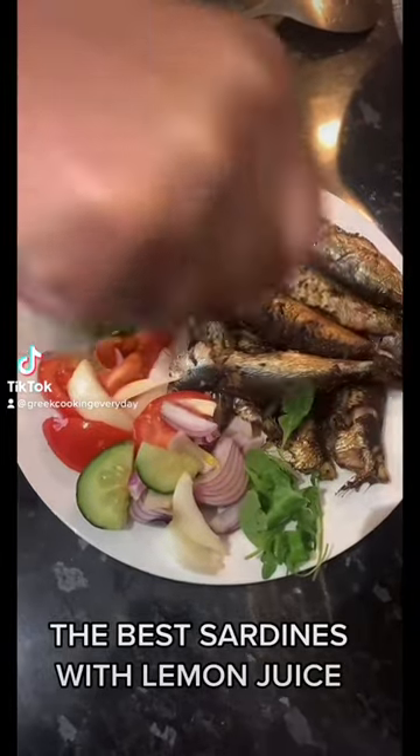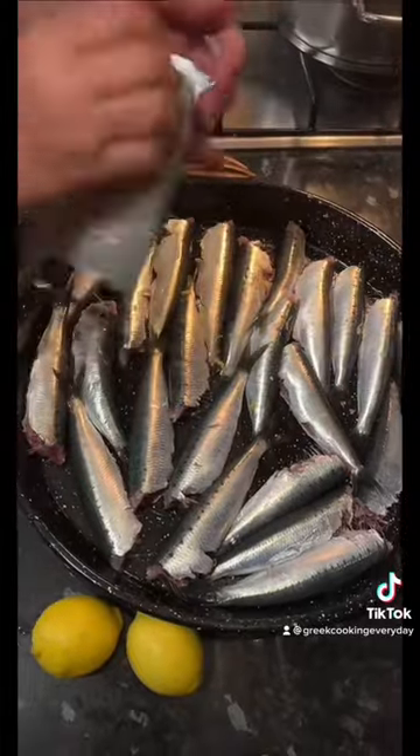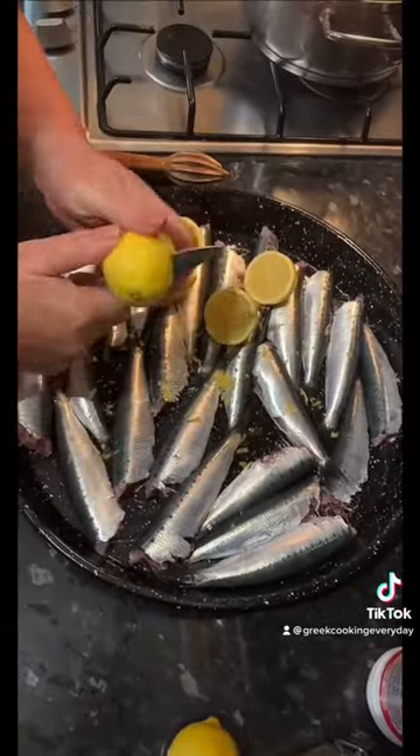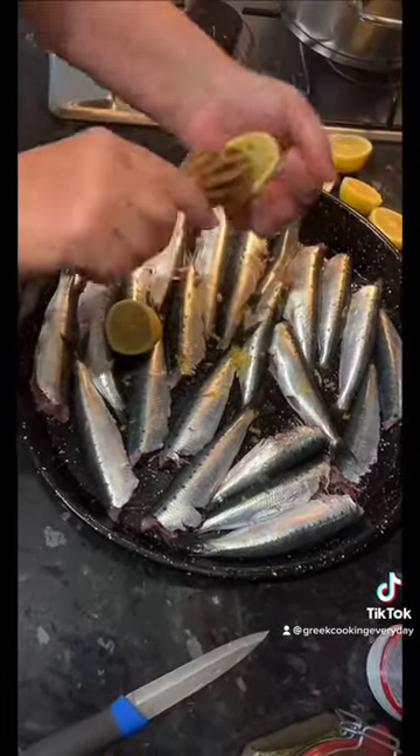These are the best sardines in the oven with lemon juice that you will ever try. Scatter some already cleaned sardines on a tray and then start to add some lemon zest. Next up, cut your lemons and then squeeze the juice out of them. This is going to add a wonderful aromatic flavour.